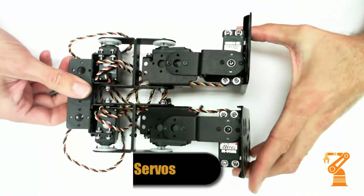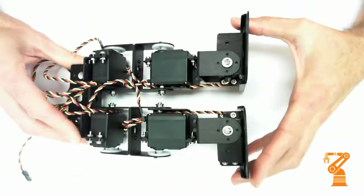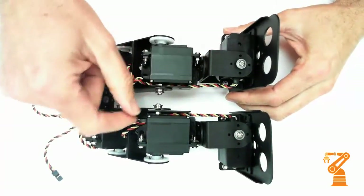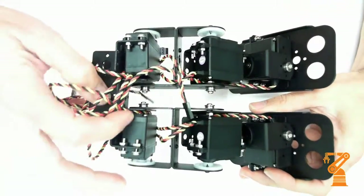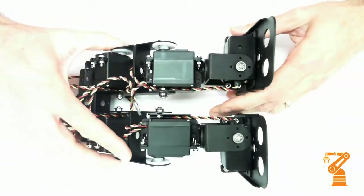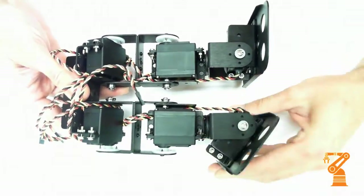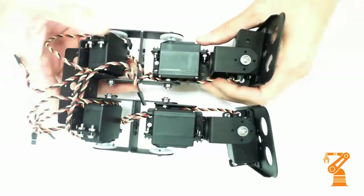A couple of things to watch when you install the servos: notice that the horns can only go in one way. Start with the ankles and make sure that the wires go up behind the knee, and then both those wires come up and go behind the hip joint so that they all come out at the top. Do that on both sides, and be sure to make sure that the wires don't get pinched by confirming that it will go both ways through all of the different joints.